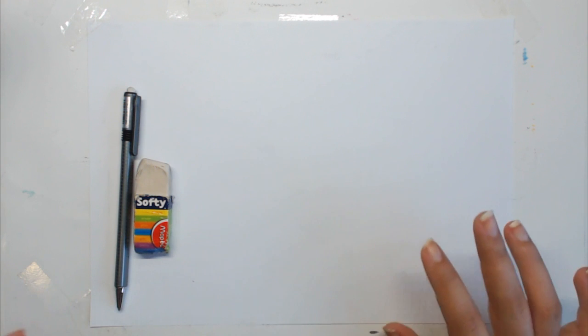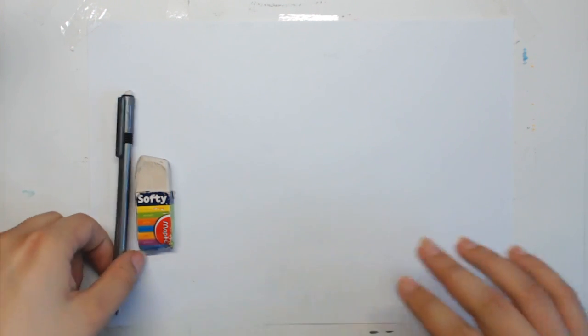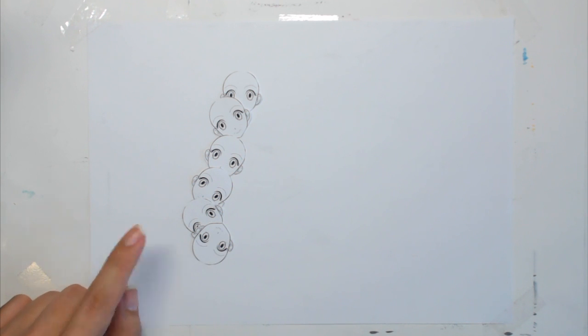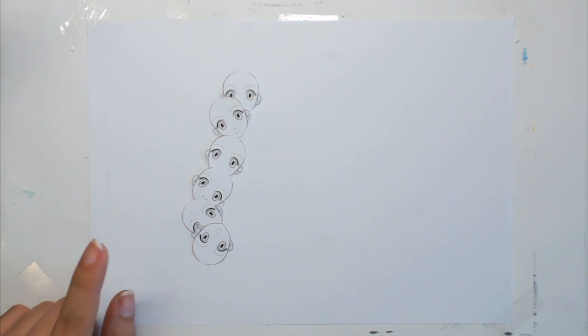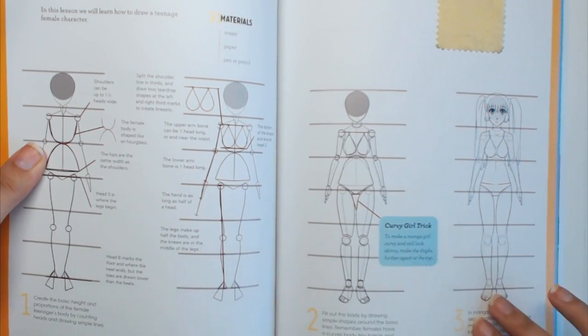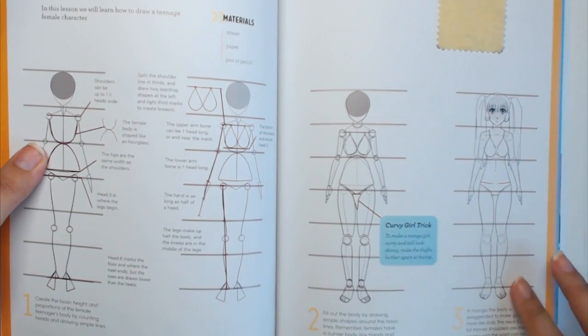Hey guys, welcome to another video. This time it's a tutorial about drawing female manga bodies — something you've always asked me to do. I decided to give you a fully explained lesson about drawing the female body. You will need paper, pen, and eraser, and that's about it. I'll be using one of my lessons from my book Manga Crash Course to explain step by step how to draw a female body for a typical manga girl, which is a young adult or a teenager.